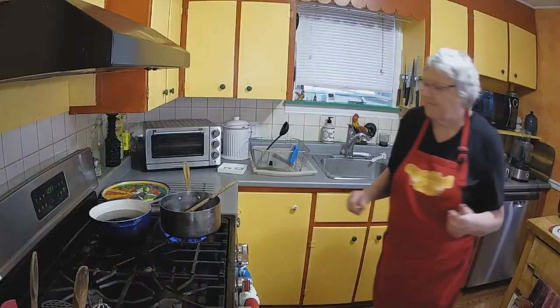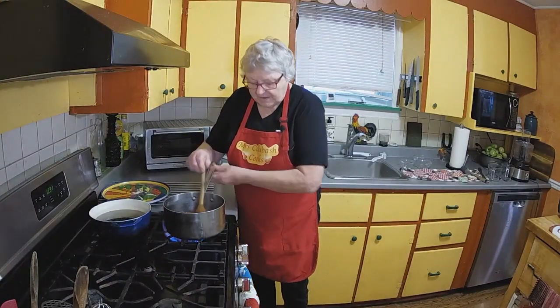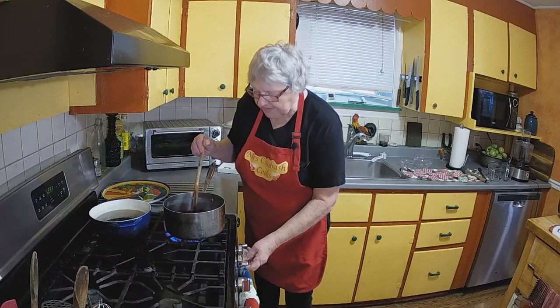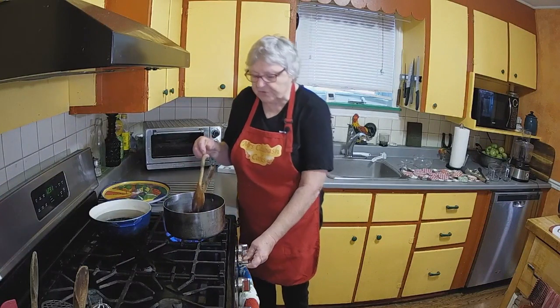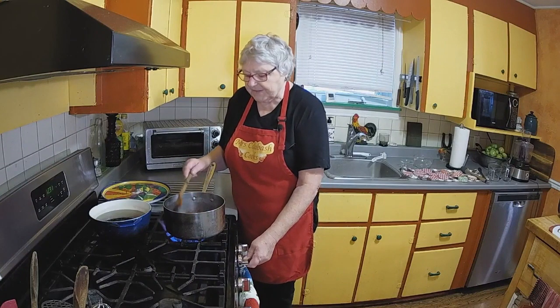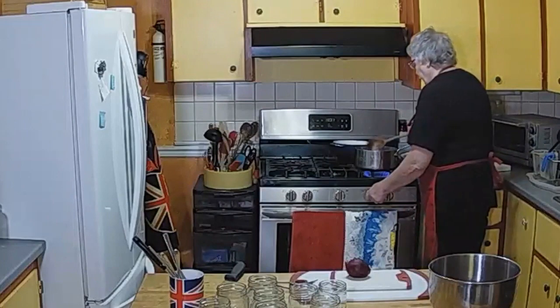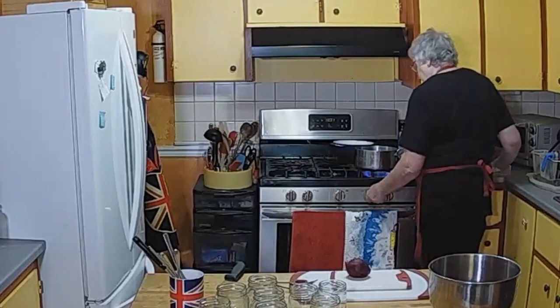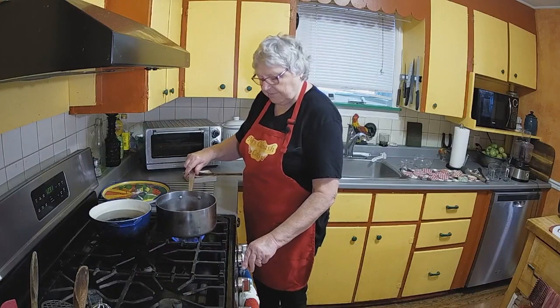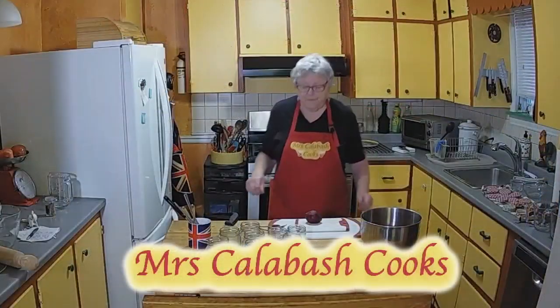I'm going back to the stove because I can smell the vinegar. Look, it's coming up to the boil. I want that to simmer — let's make sure we've got a nice rolling boil. I want that to simmer for about five minutes. Let's just turn it down a little like that, and we'll let that cook for five minutes.